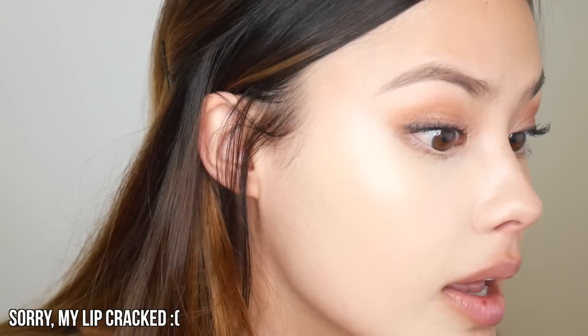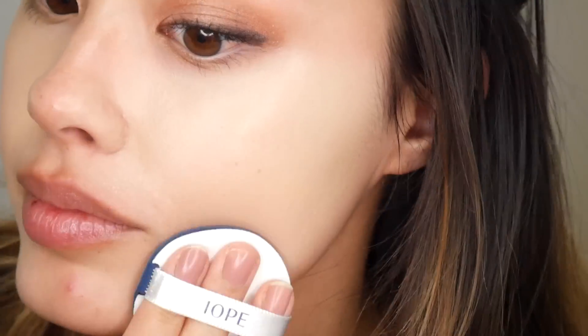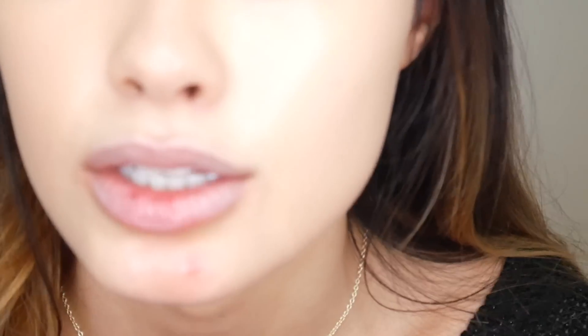That was pretty quick to blend. You guys can see the finish is beautiful. I saved the best part for last — we are going to actually test how much coverage this has on this pimple here, so let's get close.